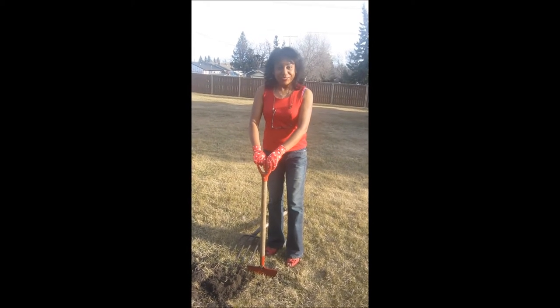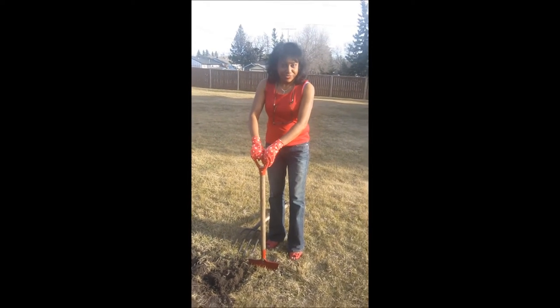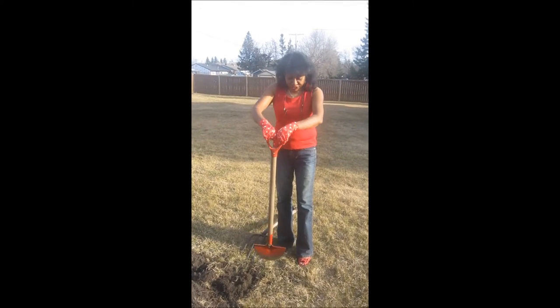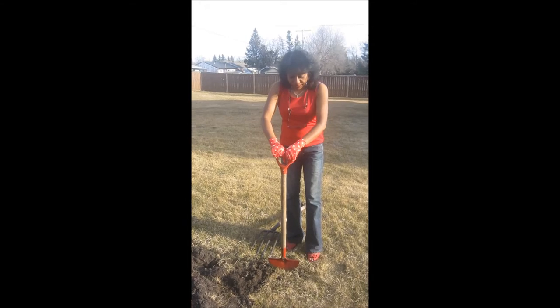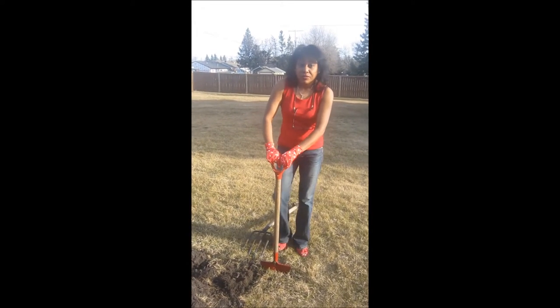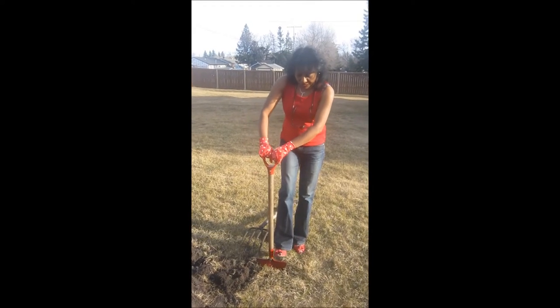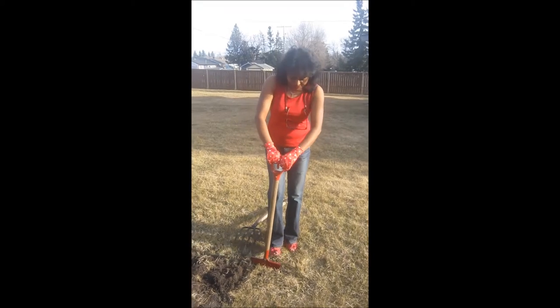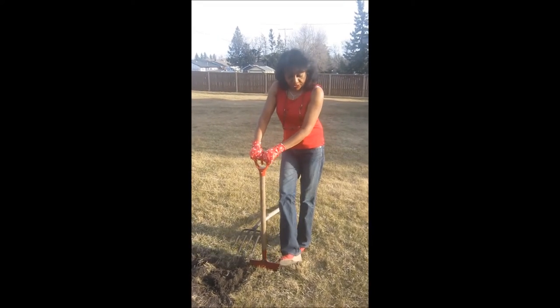Well my friends, I'm going to show you how I actually dig new fresh soil that hasn't been dug before. I have here an edger — it's a little tool that I sink down, and because the soil is really soft — we've just come out from winter, the ground is all soggy — I am able to just bear my weight on the sides, even in wedge heel shoes.